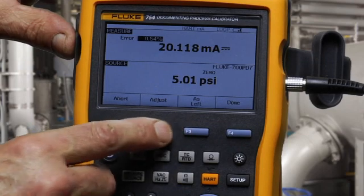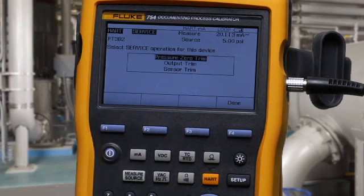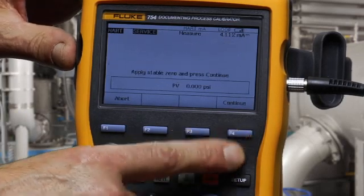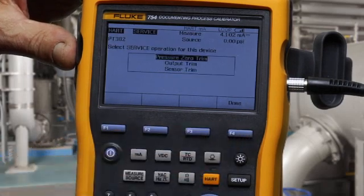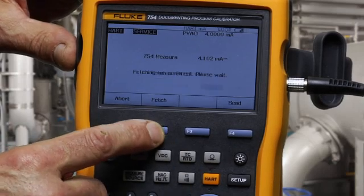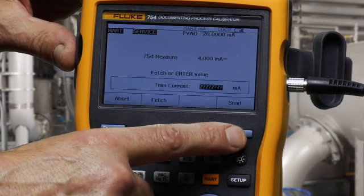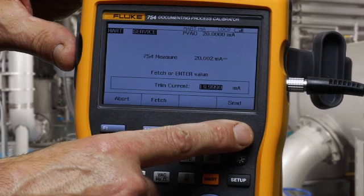Next, select adjust. The first step is a pressure zero trim, with the pump vented to atmosphere. Then perform an output trim, where we trim the milliamp output by fetching a 4 milliamp value as measured and send the trim to adjust. Continue. Then adjust the 20 milliamp point and send that.